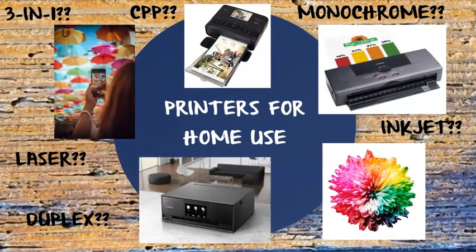Duplex, 3-in-1, laser-in-jet, wireless, monochrome, color, print cost per page, and printer price.